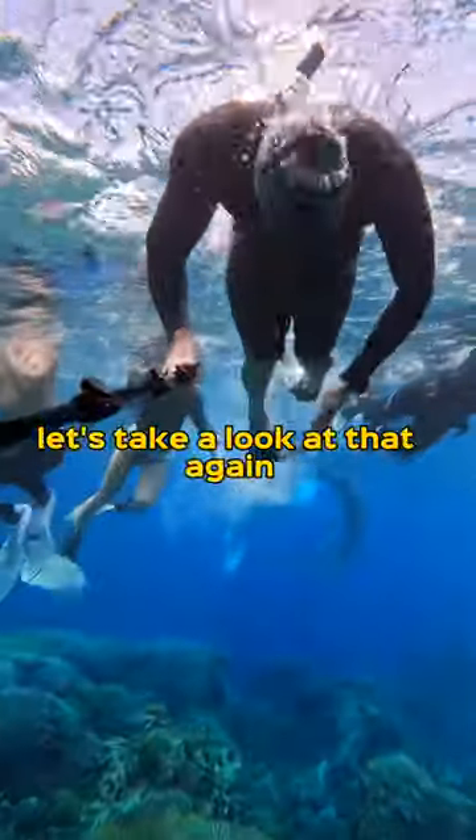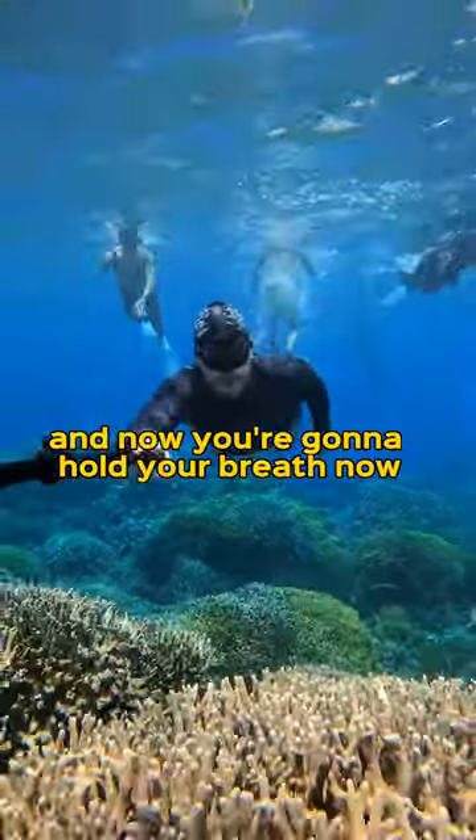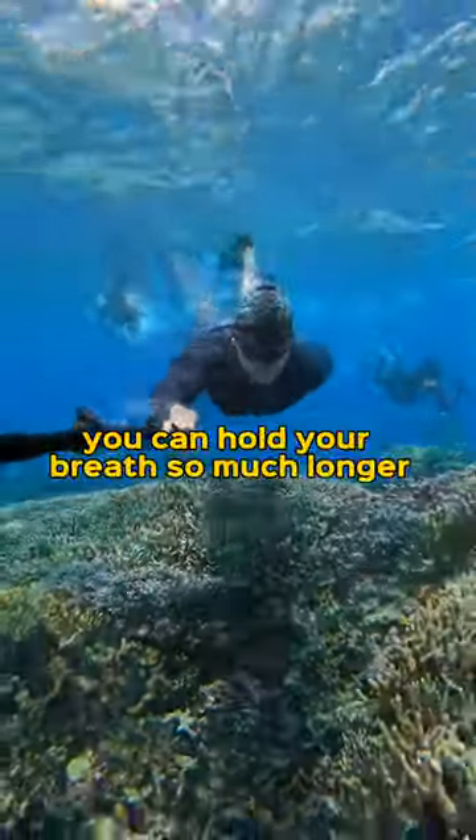Let's take a look at that again: take the snorkel out, duck your head into the water, and now you're going to hold your breath. Now, why is it that on dry land you can hold your breath so much longer?